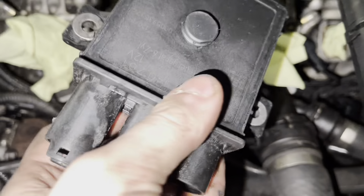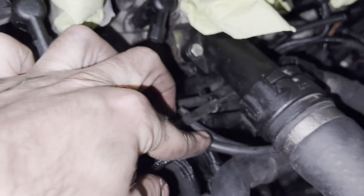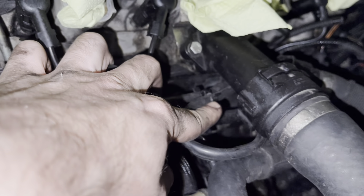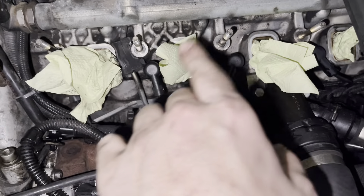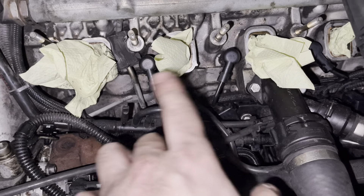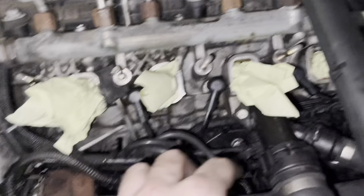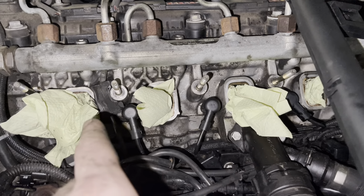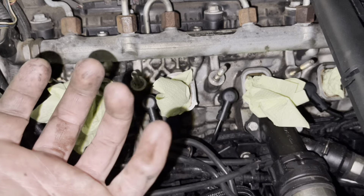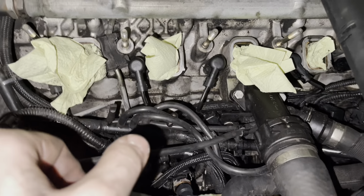So why we changed this in the first place: the glow plug ECU sits right under here, right there, and it's getting oiled up when the intake manifold is leaking oil because the swirl flap seals are not sealing.